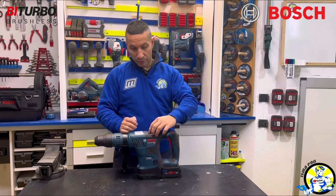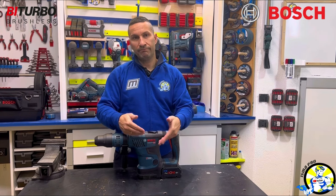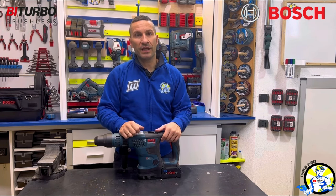So, I am very happy, not much more to say — Bosch quality. With that I say goodbye and see you in the next one.